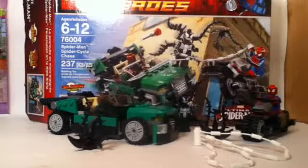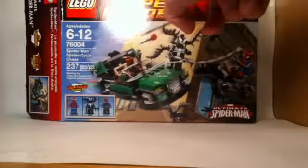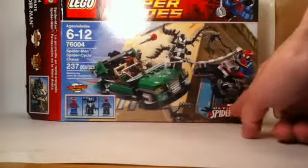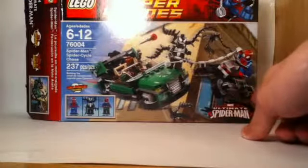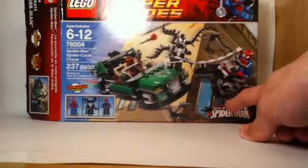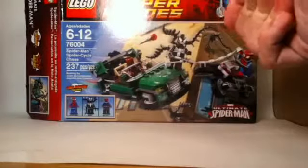So let's take a closer look at the set now. Here we have the box art — it looks pretty good. We have the Marvel Super Heroes logo on top, it shows Spider-Man on the side, and Ultimate Spider-Man on the bottom, because it's somewhat based on the TV show. I don't know that for a fact though, so you can correct me in the comments — I haven't seen the TV show, so I can't speak to its accuracy.